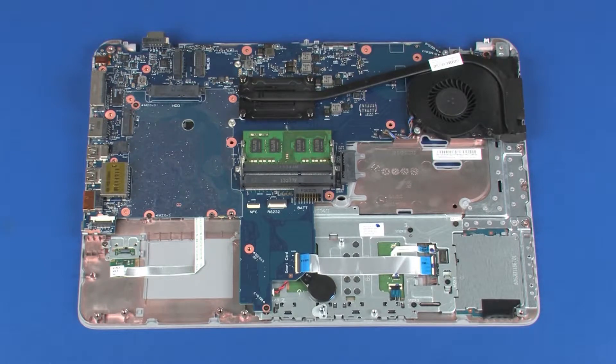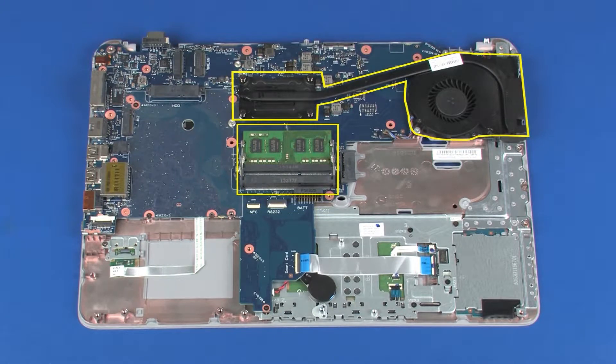Replacement. Before installing a new system board, remove the following from the old system board and install on the new system board: memory boards, fan heat sink assembly, power button board, smart card reader board, touchpad button bracket, fingerprint reader board, and RTC battery.